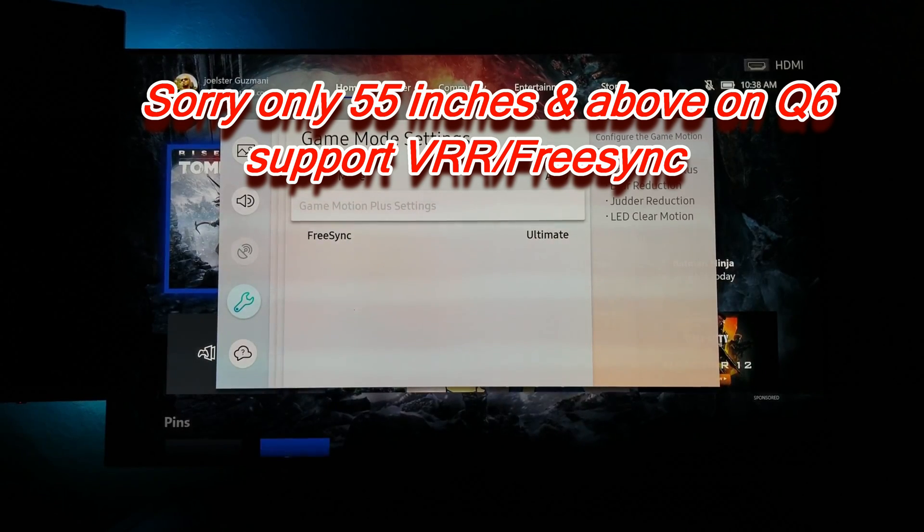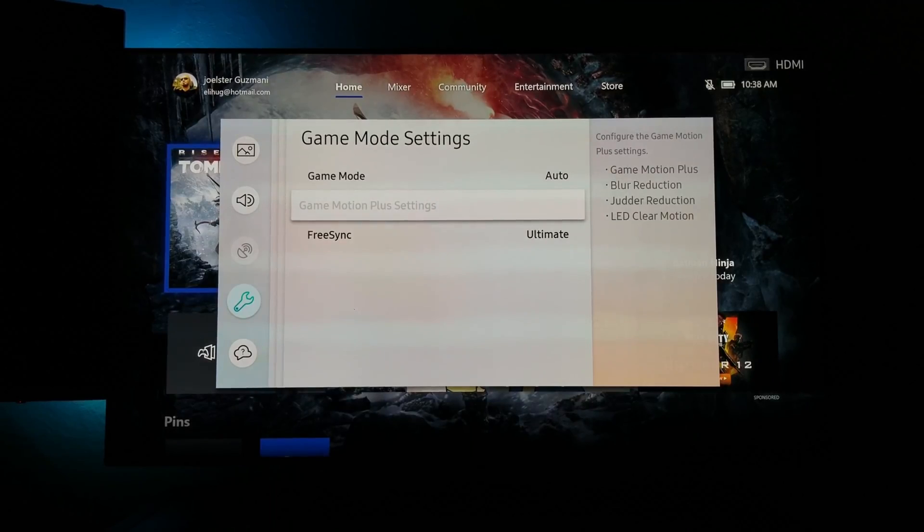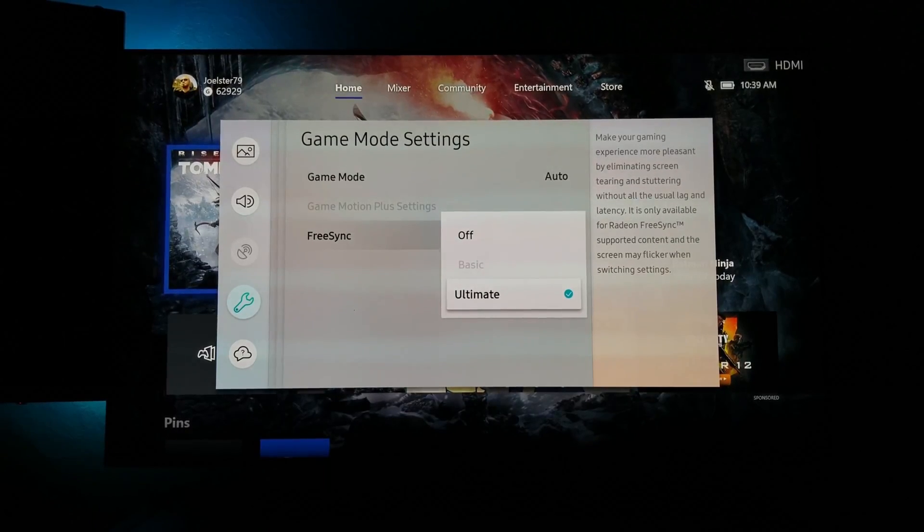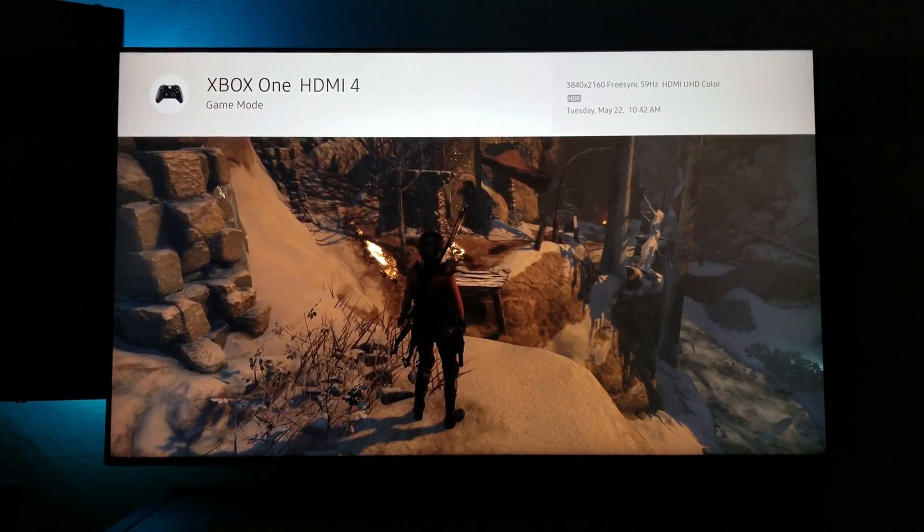This is a long-awaited update and I can't wait to use this feature on my Xbox One X and of course my PC. I will be getting my Q9 and I'm hoping to get it by the end of this week if not early next week, so I will be having a review up on my channel and I'm going to demonstrate the FreeSync technology.